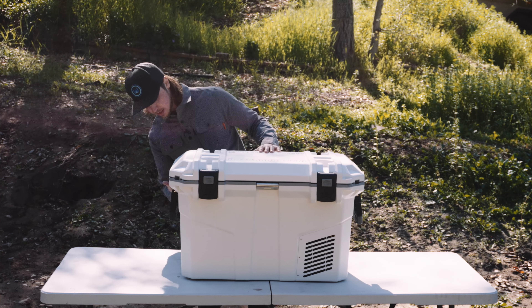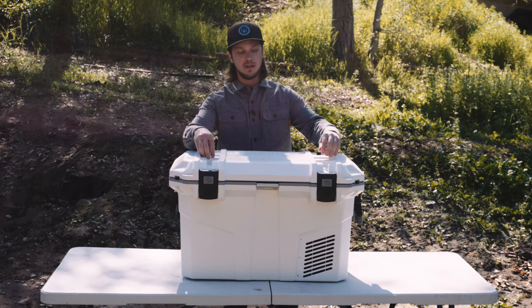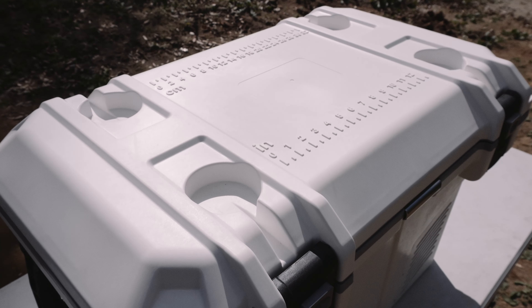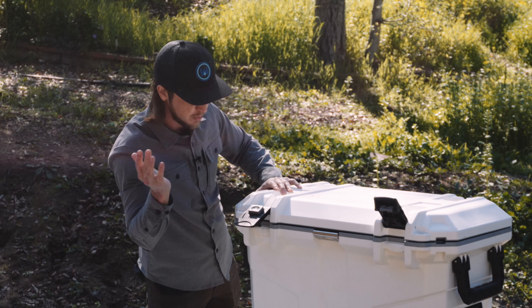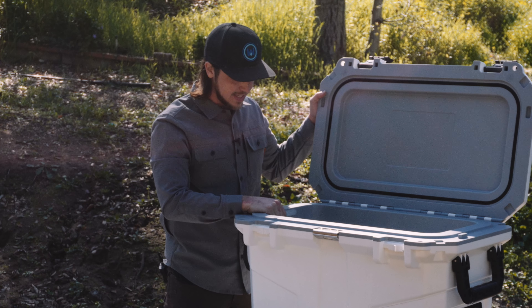Good for the trail is four tie-down points on the corners. You have four cup holders on the top and locking latches on the front so no accidental openings. And of course you have your 55 liters inside.